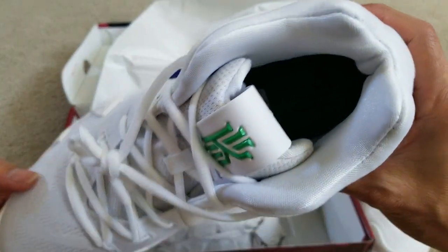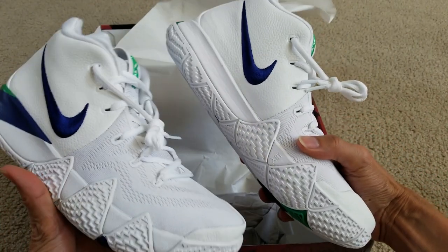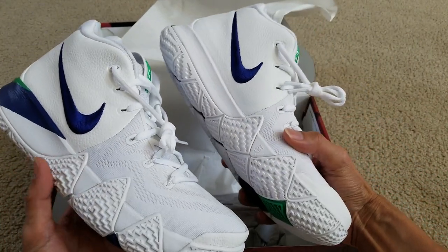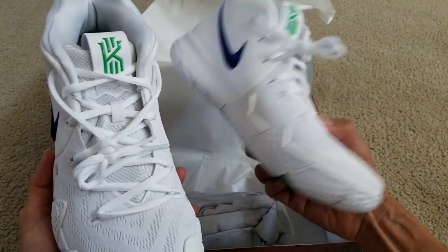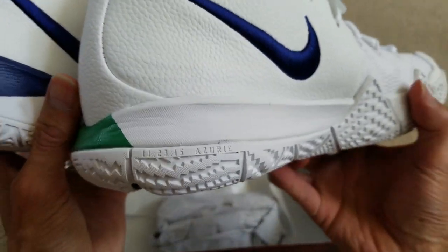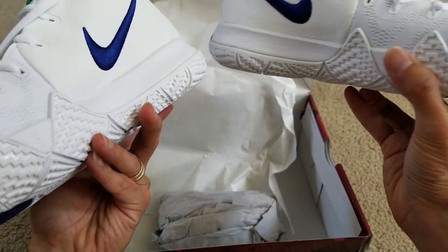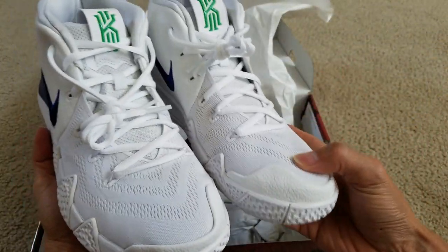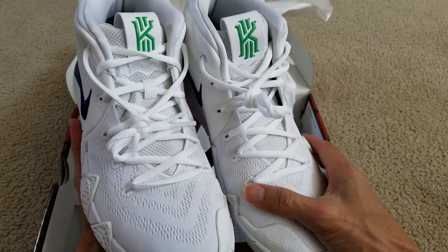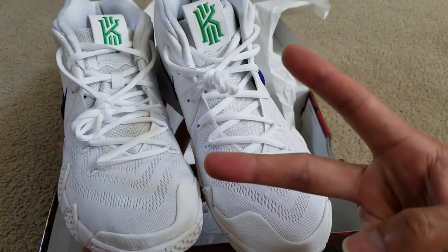This is a size nine. Hopefully you guys give a thumbs up and like the video. Be sure to hit that subscribe button and turn on the bell for notifications, or drop a comment below. Thanks for watching — I'll see you guys in the next video. Stay tuned for the on-feet and bye, peace.